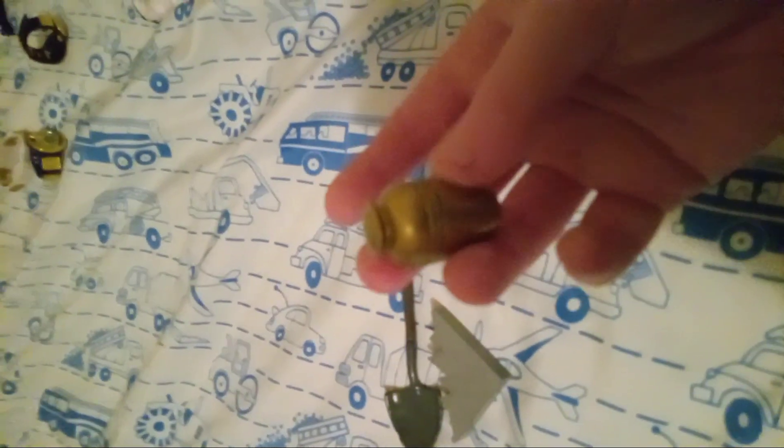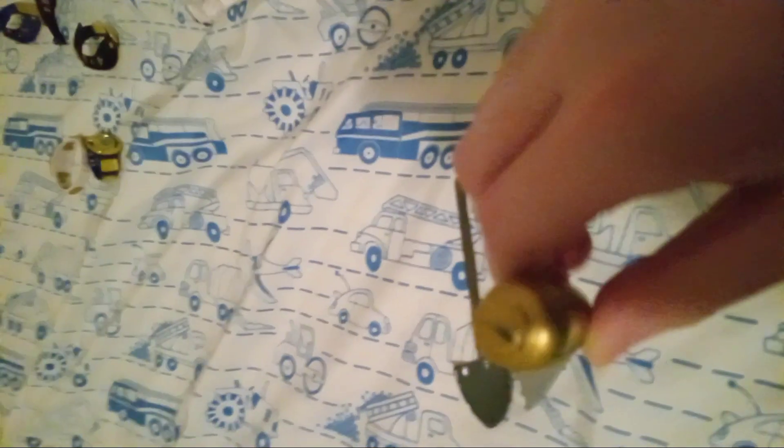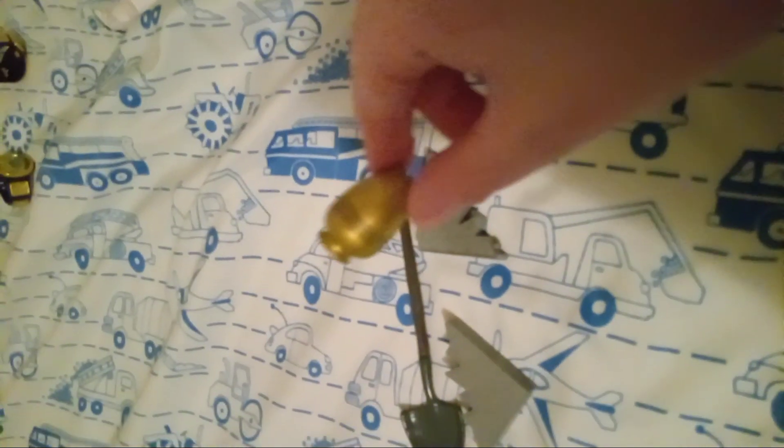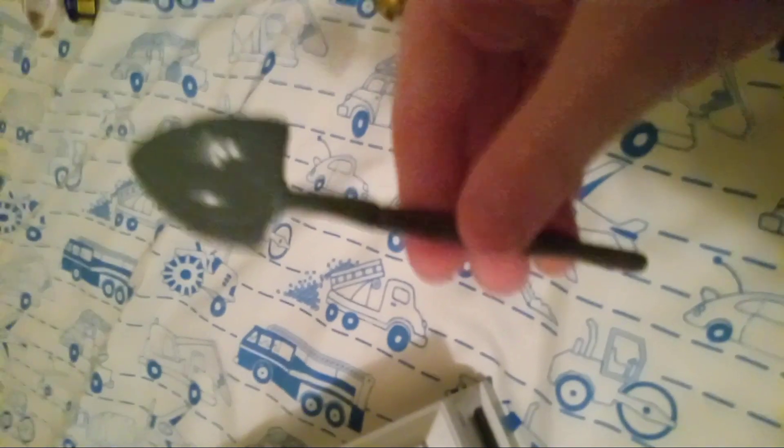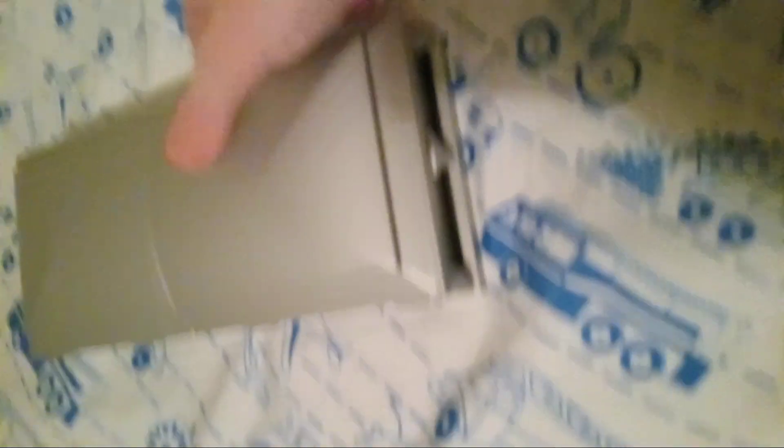It does come with an urn, which I really like. So if you have like a Paul Bearer and an Undertaker but you don't have an urn, I do recommend buying this. It was $15. And there's an urn. And it comes with this shovel, like the beat-up shovel. It's pretty cool. And then the best part — the casket.